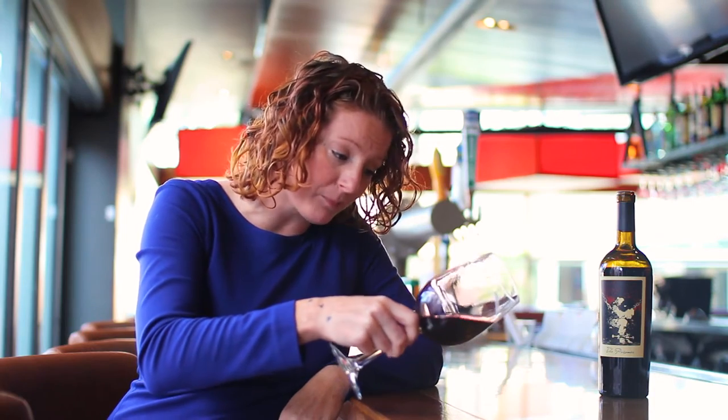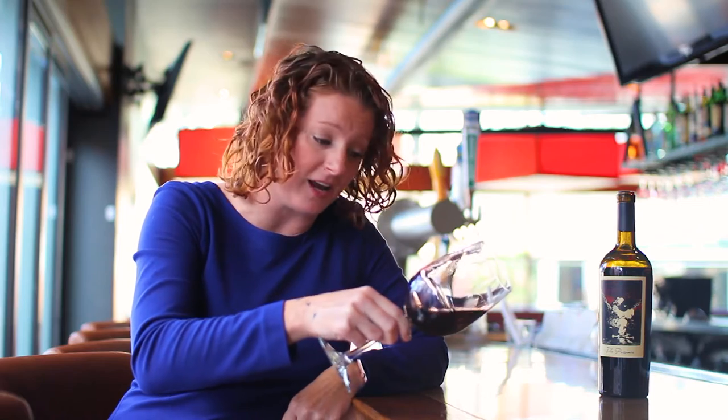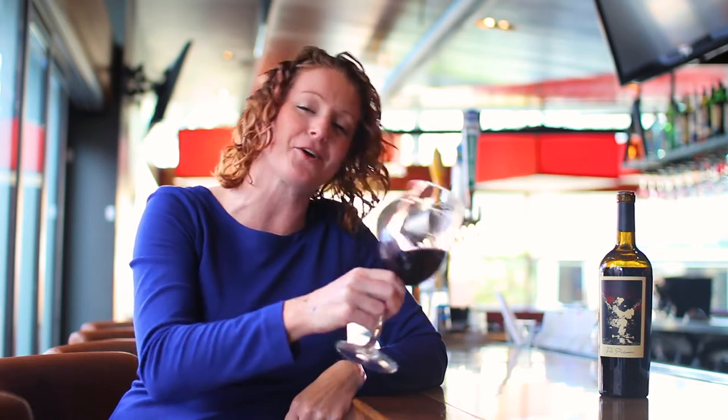So if you notice the color, it's going to be a dark ruby purple and it stains the glass. Thicker skinned grapes means thicker color, and that's going to mean fuller body. We'll get to that when we taste it, but let's stick our nose in the glass.